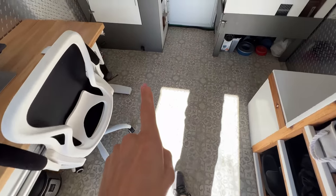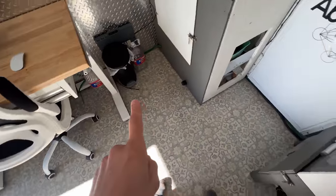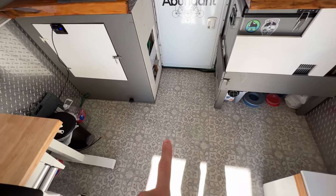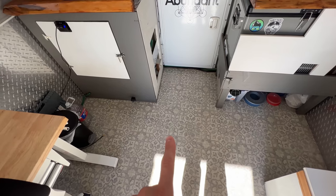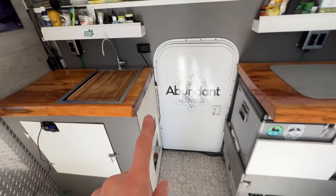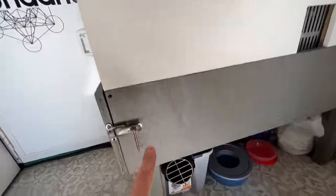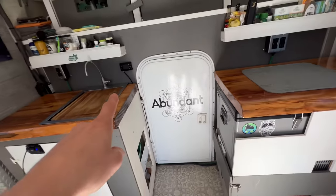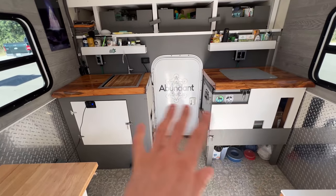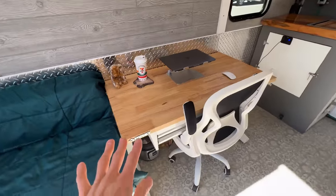The floor is just sheet vinyl — it's not insulated. I was in a rush and just rolled out vinyl flooring. If I was building again I would insulate it because the floor does get really cold, but that's something I didn't do. I do have a diesel heater — the remote is right here. It's a 5kW heater and it cranks out way more heat than I need in here, doing a great job maintaining a comfortable temperature.